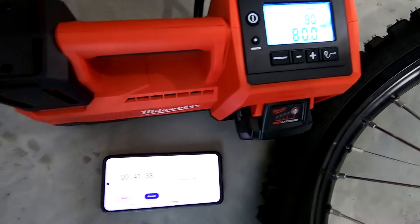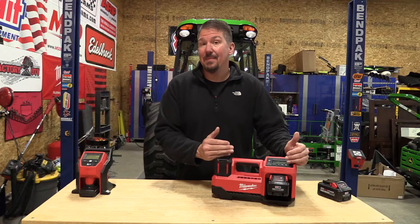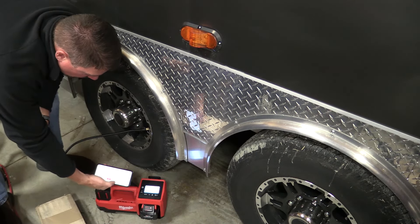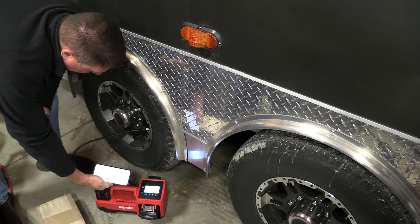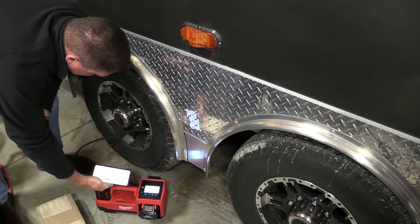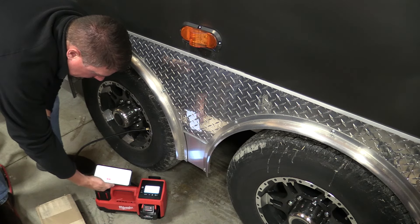The M12 has a duty cycle of approximately five minutes and then you need it to rest for 10 minutes. The duty cycle on the M18 is 20 minutes and then it needs to rest for 40. To test that duty cycle in a medium duty application, we came back to the shop and lowered all the tires on our heavy duty trailer down to 50 psi, so we're going from 50 to 75 psi. The first tire took approximately 3 minutes and 23 seconds to go from 50 to 75 psi. That's not bad considering this is a larger tire and a larger fill range than what we've seen in the past.